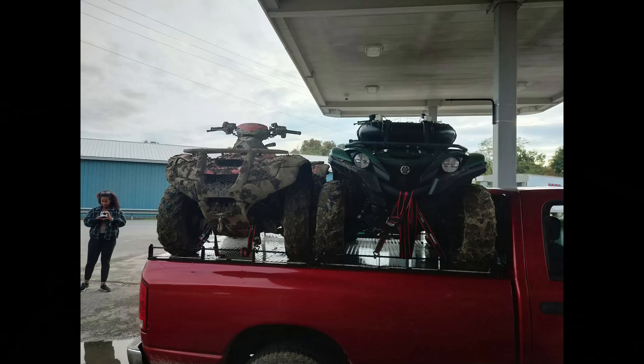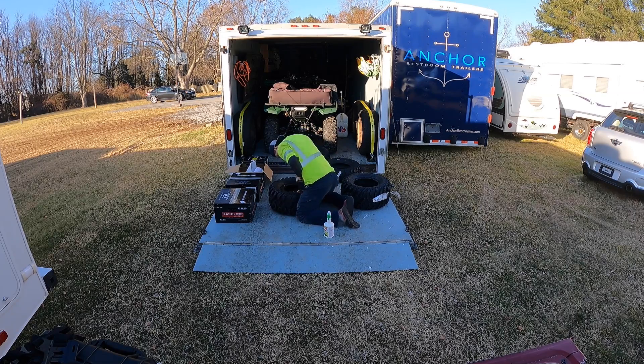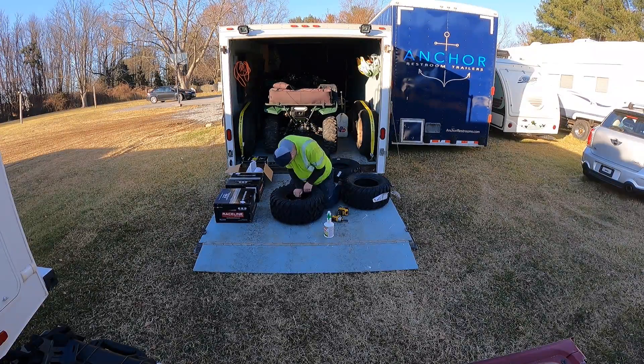In addition to the wheels, I have some suspension upgrades coming in, skid plates, as well as some engine performance parts that should really wake the Grizzly up.